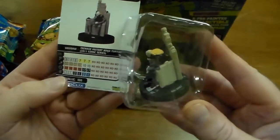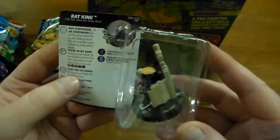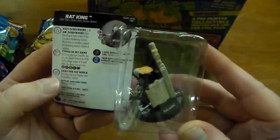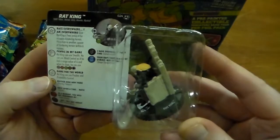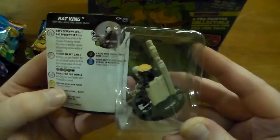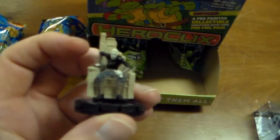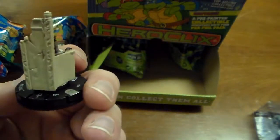Here's the 2011 comic series Rat King — he's 100 points, six clicks of health. Rats Everywhere: give Rat King a free action if he occupies hindering terrain, place him in another square of hindering terrain within six squares. Pawns in My Game: Rat King can use Stealth, he can use Mind Control as if he had a range value of six. He can also use Perplex and Probability Control. Take him out — it's a pretty nice looking miniature. Don't know if I really like this Rat King or not, but there he is.